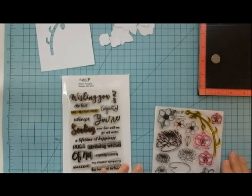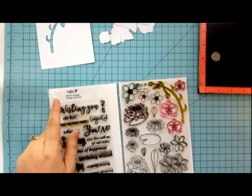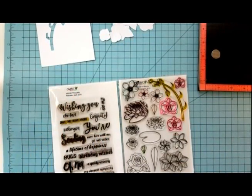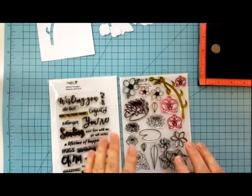I'm using Crafting Desert Divas Wishful Thoughts stamp set and also the Flowers in Bloom stamp and SVG outlines from Crafting Desert Divas. We'll also be using Crafting Desert Divas fancy frame dies.